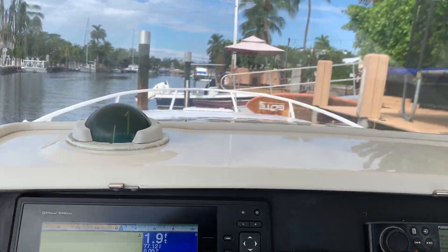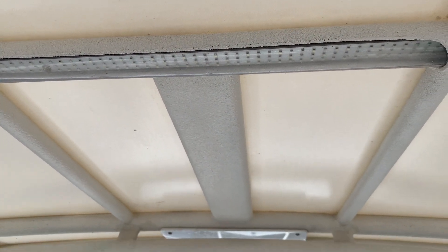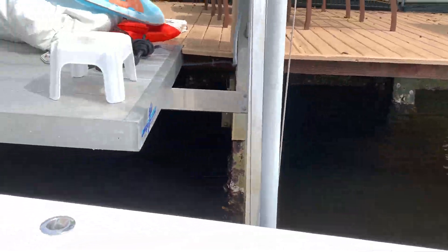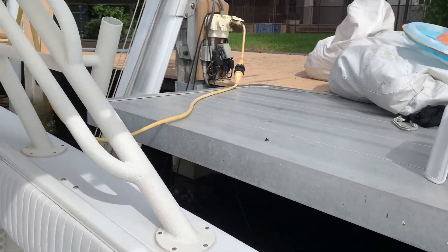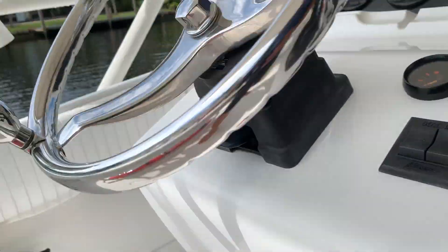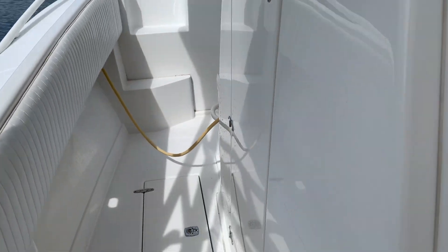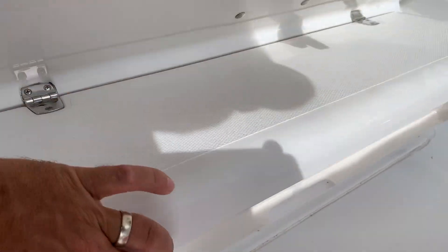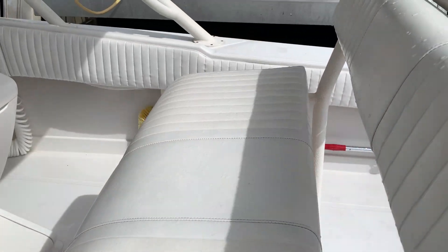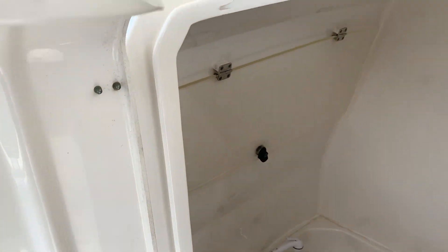We've got an LED cockpit light that changes red, white, and blue. Under-gunnel LED lights that are blue, underwater lights that are blue, and a saltwater washdown with quick connect. We also have a fresh water washdown over here with quick connect. There's nice storage underneath for sandals and gear.